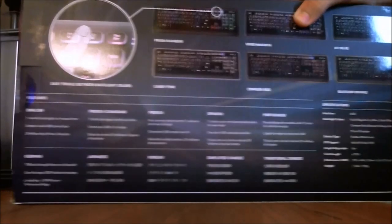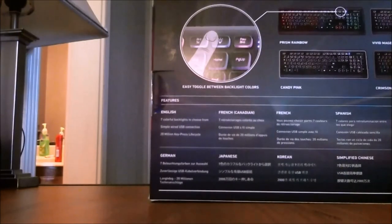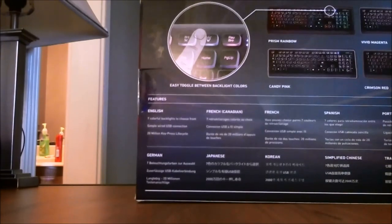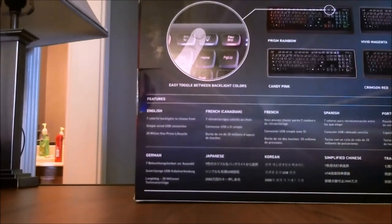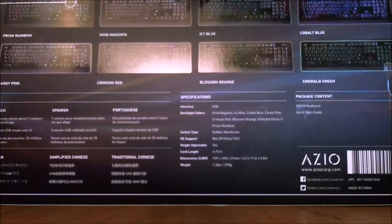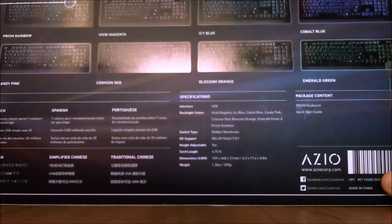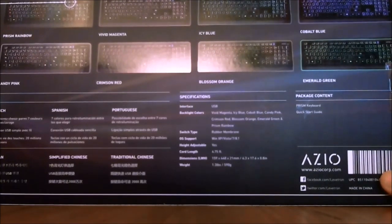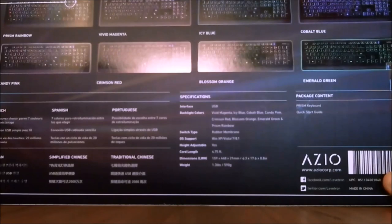Let's turn the box over. On the back, it has 20 million key press life cycles, which means that you can press the key 20 million times. It is a USB 2.0 connection. That's pretty much on the back. Here are actually the colors: prism, rainbow, candy pink, vivid magenta, crimson red, icy blue, blossom, orange, cobalt blue, and emerald green.